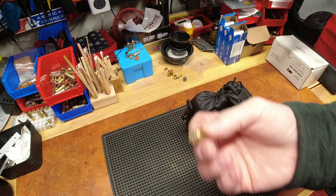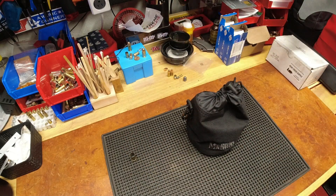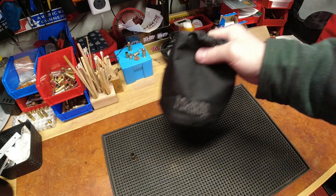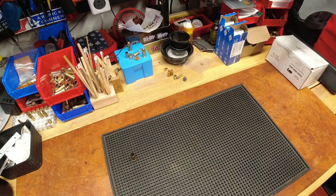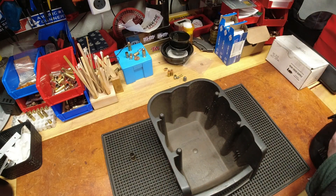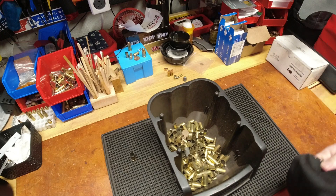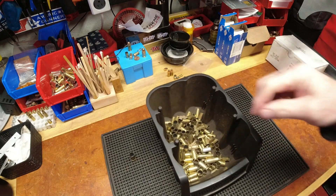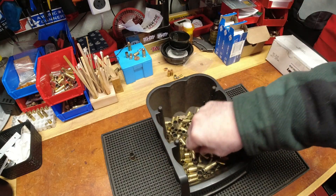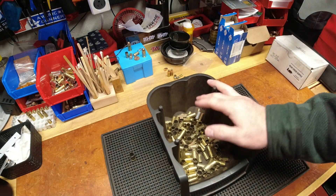Whatever I'm shooting, whatever I load and then shoot, I'll pick up at the range. My range bag full of brass — I'll come home, grab a bin, and dump it in. For those who don't know, I am a bin fan. I love bins, can't have enough bins — big bins, little bins, black bins, red bins, blue bins, all kinds of bins. I'll dump, sort, and throw away calibers I don't shoot or would never use.